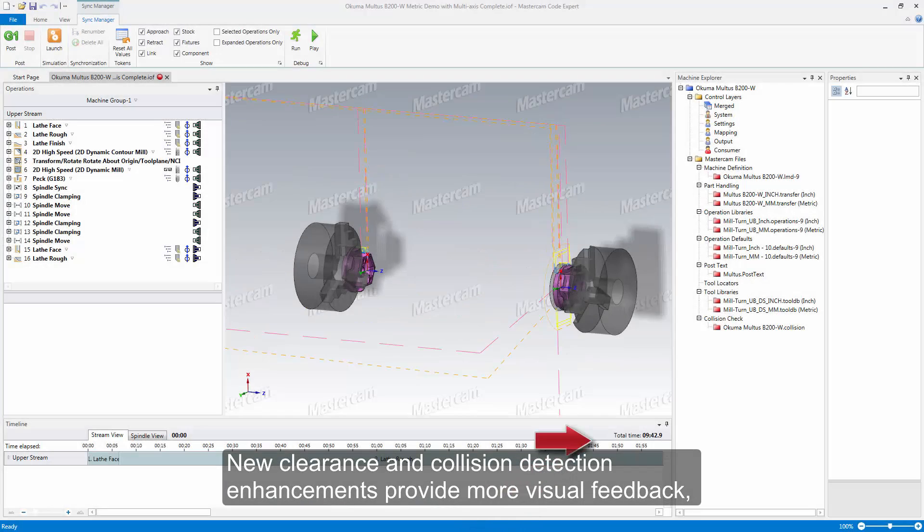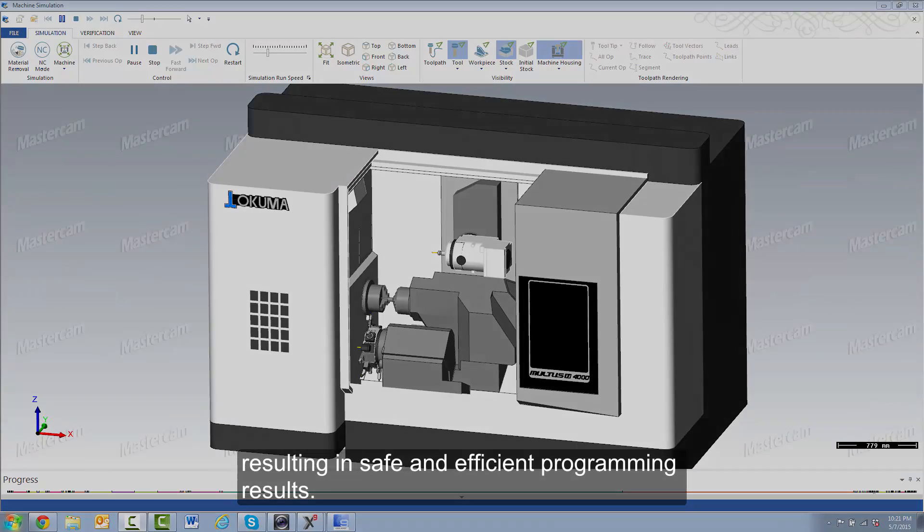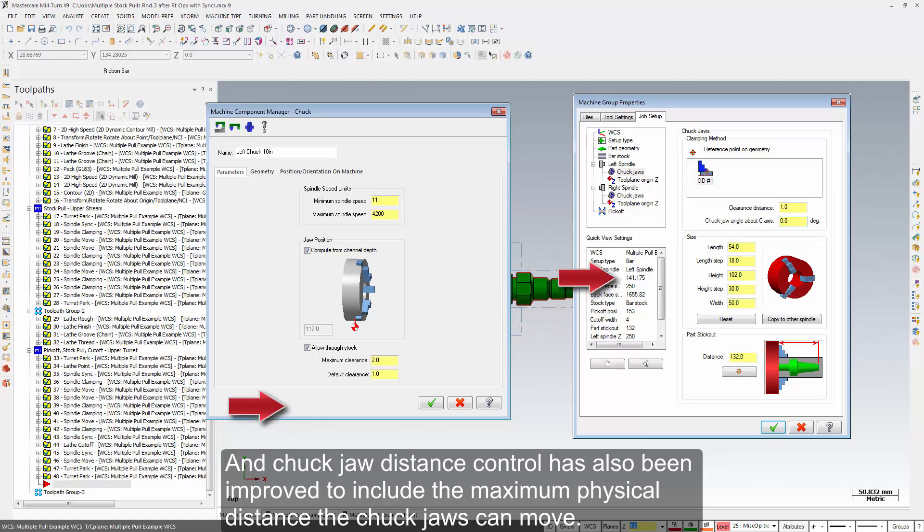New clearance and collision detection enhancements provide more visual feedback, resulting in safe and efficient programming results. Chuck jaw distance control has also been improved to include the maximum physical distance the chuck jaws can move.